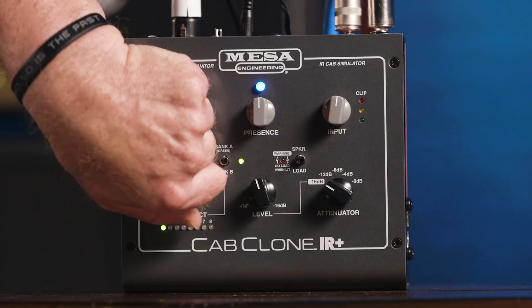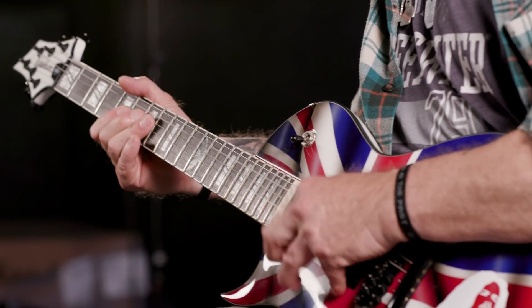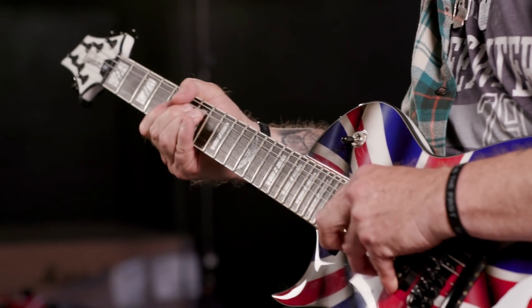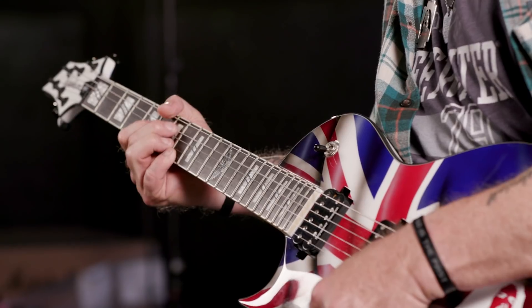Sorry about that, got carried away. That's how good it sounds and feels. It made me want to play, albeit badly. Another cool thing about the Cab IR is this: I can mix and match cabinets. I'm going to stick with the 4x12 behind me because that's all I've got here, and I'm going to go to a 1x12 on this bad boy and blend them together and see what happens. That was a pretty interesting cabinet mix — a 1x12 with a 4x12. And thanks to the memory on the Cab Clone, the possibilities are endless.